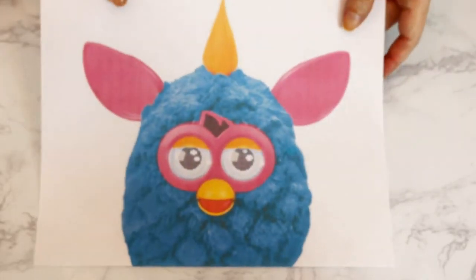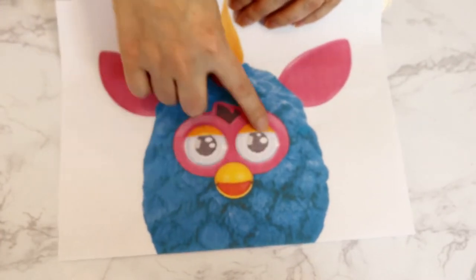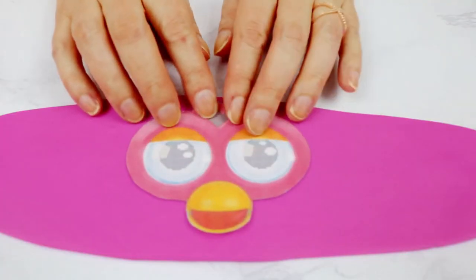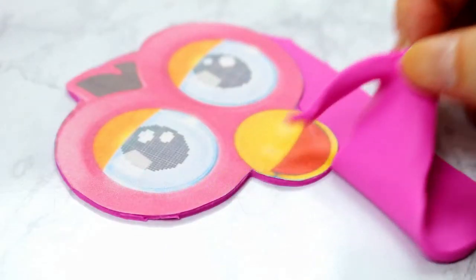I pulled up a Furby picture and created a template scaled perfectly to my six-inch round cakes. I will link this in the description if you'd like to use it as well. I cut around the whole face section with that pinky purpley fondant.